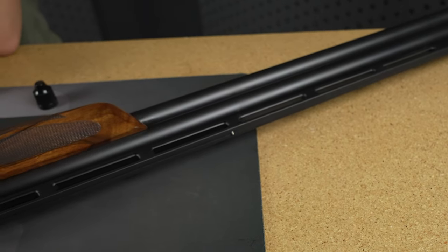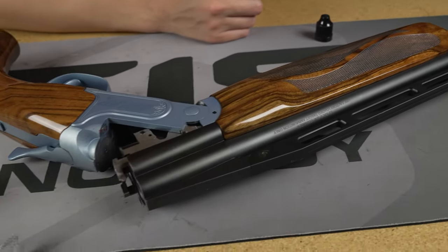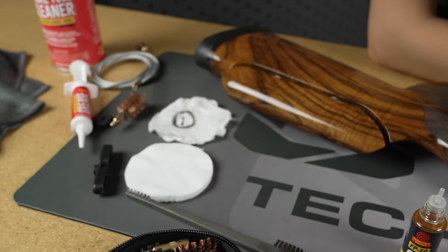Hello, everyone. My name is Amy Colley, here with Otis Technology. I'm going to be talking to you about how to properly clean an over-under shotgun. Here today, we're going to be demonstrating on my personal competitive shotgun, a Kohler Max ski.